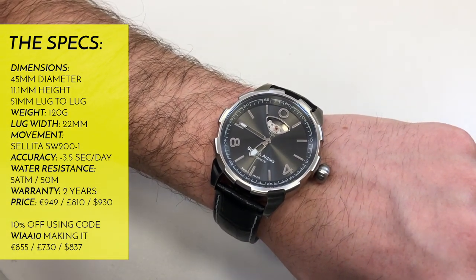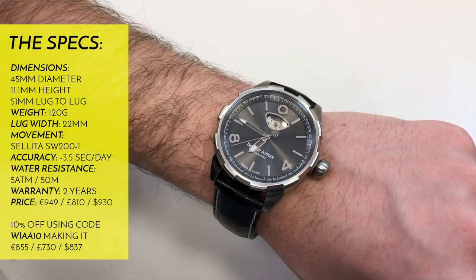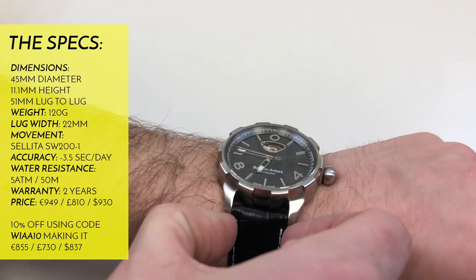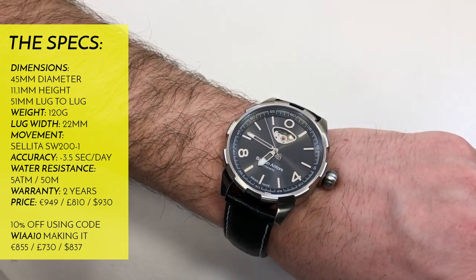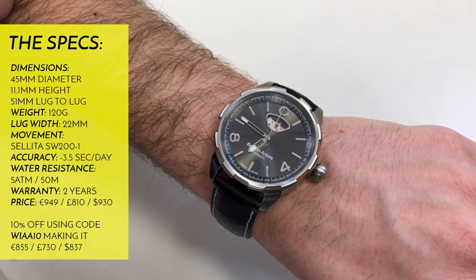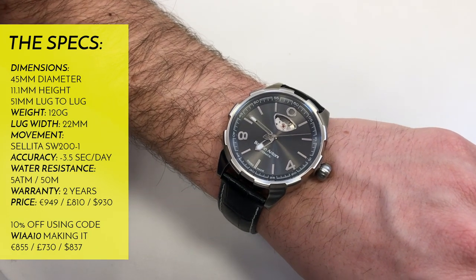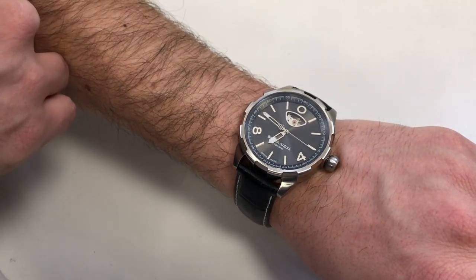Water resistance is five atmospheres or 50 meters — nothing too amazing, but it's a slightly smarter watch, not a diving watch, so it has a measure of protection should you accidentally drop it in water. Lug width is 22mm, which is perfectly reasonable for the 45mm diameter case. You get a two-year warranty. The movement is a Selita SW200-1 automatic with the open balance wheel at 12. This particular example is running at minus 3.5 seconds a day — within COSC specs — so it's really well regulated. It's great that they've put the time into regulating it that accurately.